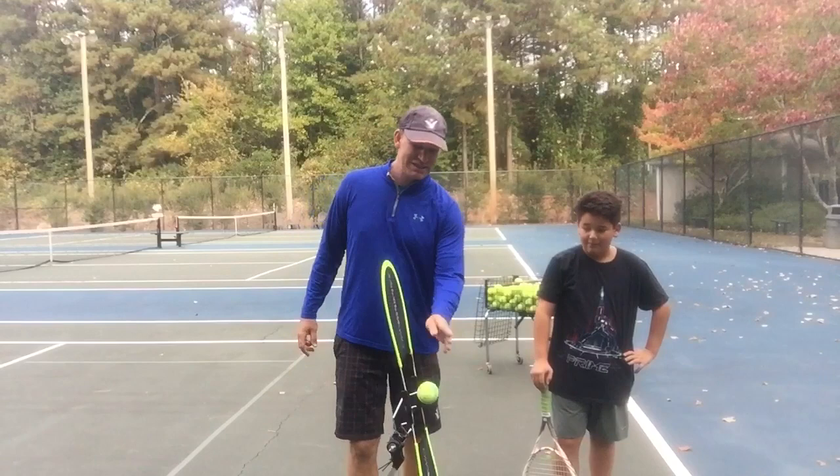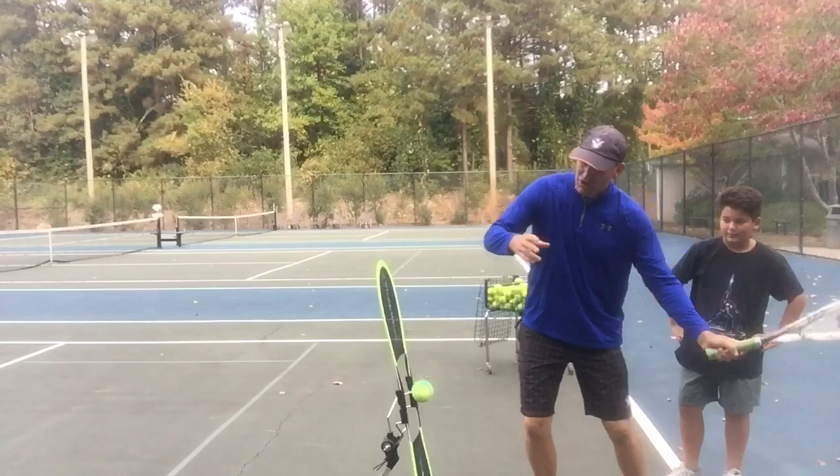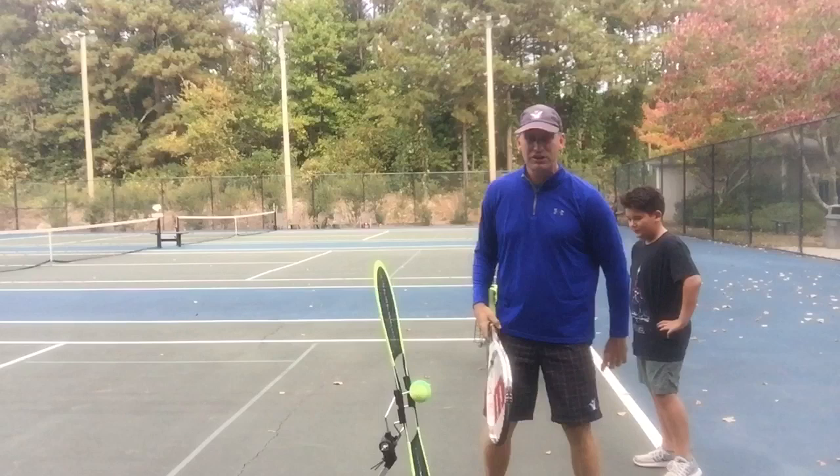We want to get to the point where, every time we take a stroke, the ball is rotating. I know someone has mastered topspin when every single time they take a stroke, you can see the ball clearly rotating a lot more.